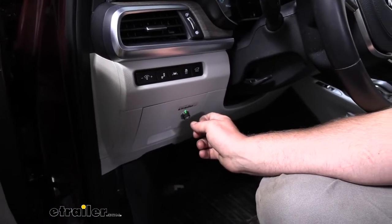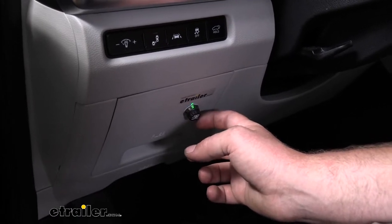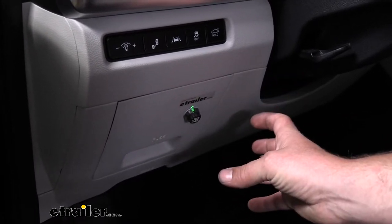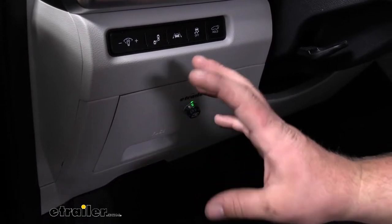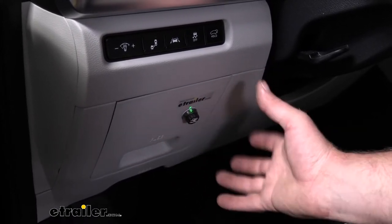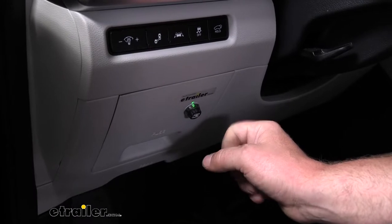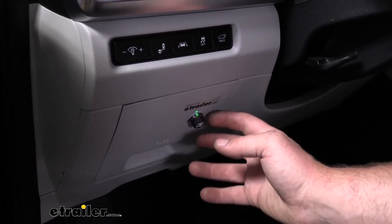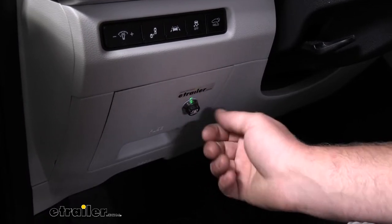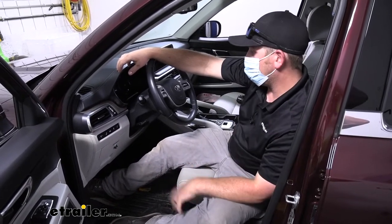When it comes to brake controllers nowadays, a real small one like this Redarc is a lot of times going to be your only option. On these newer vehicles, there's so many accessories, options, and buttons all over the place — you just don't have room for that big traditional style brake controller anymore. By utilizing one that's real small, not only is it going to allow you to mount a brake controller somewhere, but it's going to look really good too. It kind of blends right in and gives off that factory-type appearance. This brake controller is good for trailers with one to two axles, which is about perfect for this vehicle.